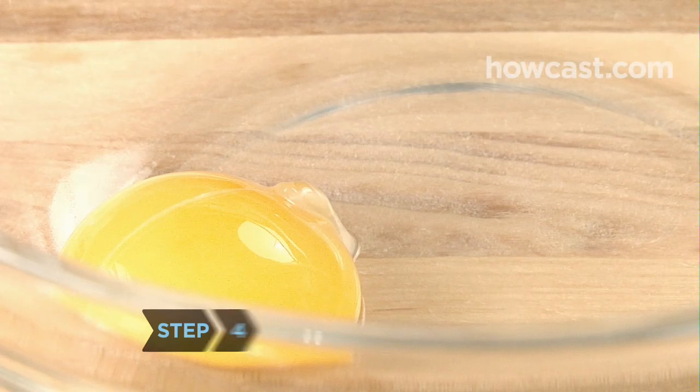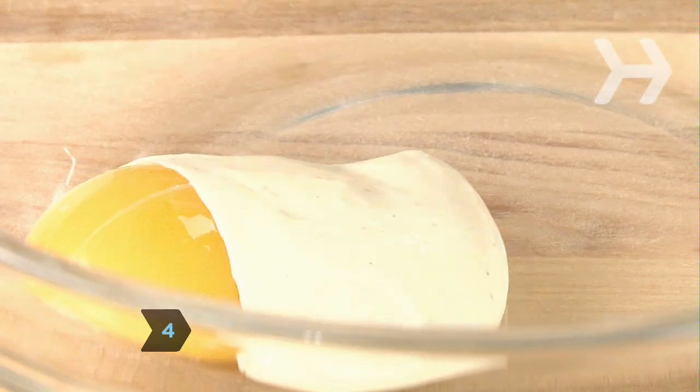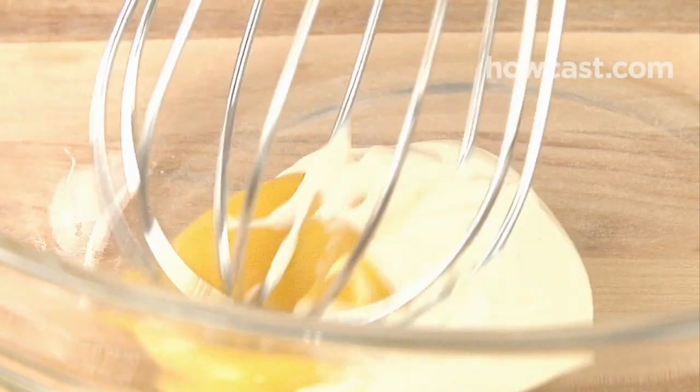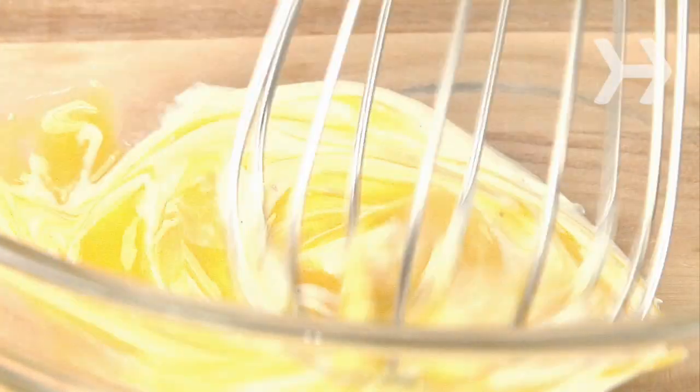Step 4. If the mayonnaise begins to separate, which it often does while refrigerated, reconstitute it by putting an egg yolk in a bowl and slowly whisking the broken mayo into the new egg yolk, a little at a time.